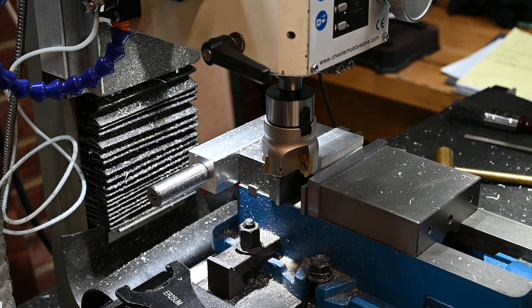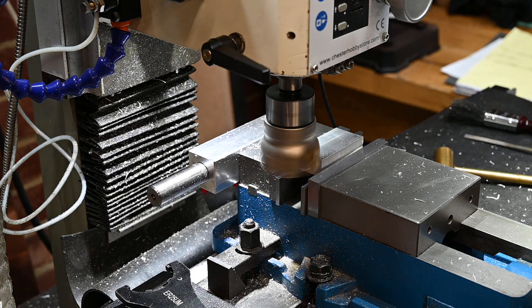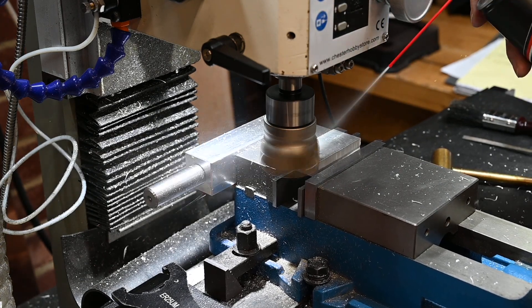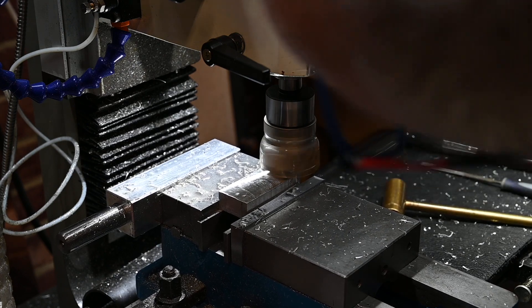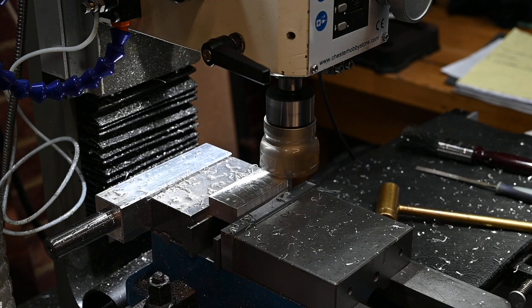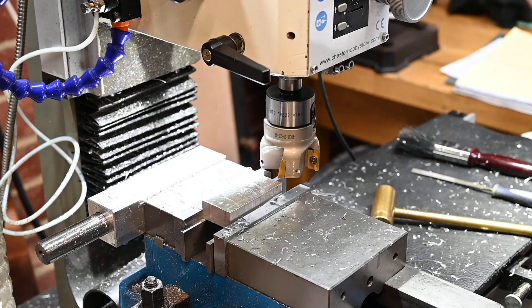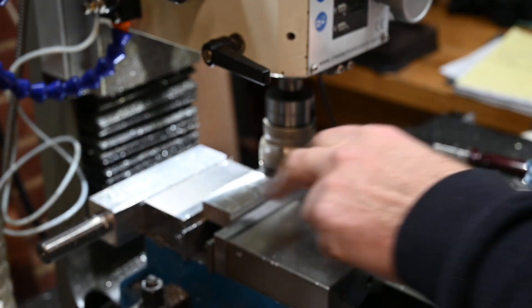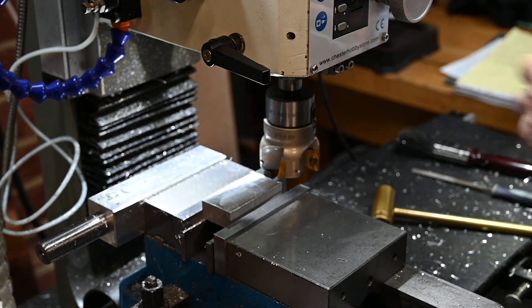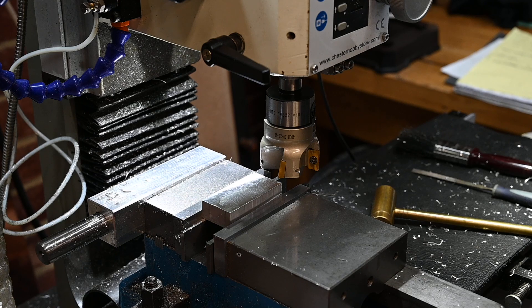Let's come back and do another light pass. Let's set that up there, come down a quarter of a millimetre, see what happens — same speed, but put a bit of lube on it. That looks a bit nicer with some lube on it, though I can still feel the grooves. So let's set it down another quarter of a millimetre.